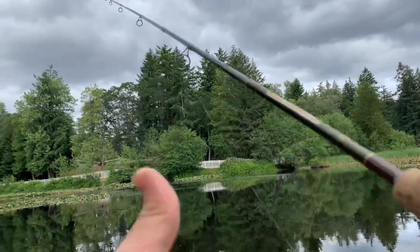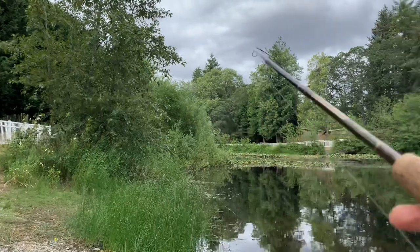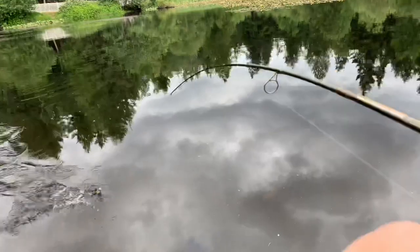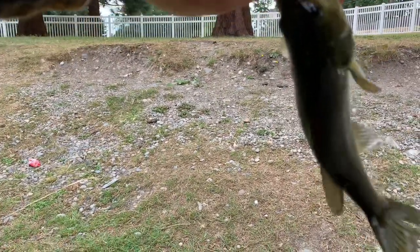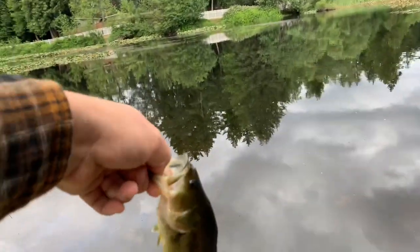I poked the crap out of myself like three times already with these hooks. I hate messing around with trebles. Oh, there we are — we got something on there. First catch of Carter Lake with the Z Cranker. Looks like a bass. Look at that — nice bass on the Z Cranker, pretty decent looking one. He's all sorts of messed up, let's get that off of him. Nice little dink-sized bass at Carter Lake with the Z Cranker. Let's let him out.